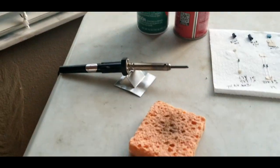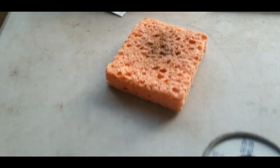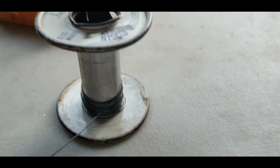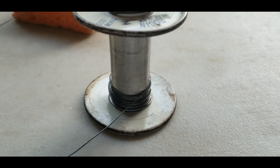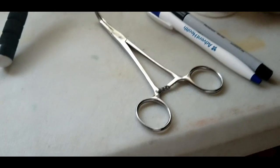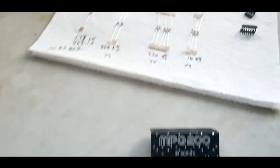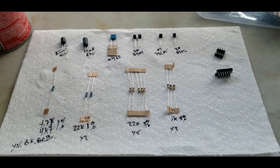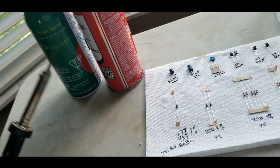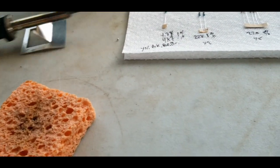I have a 25-watt soldering iron, a wet cleaning sponge, and some ultrafine silver solder wire — it's probably 35-40 years old. I have another roll of Radio Shack solder that I hate, but it's there in case I run out. A pair of forceps for straightening things, and all my parts laid out ready to go. The wired cord always drags and it's very hot, so I burn myself too much.